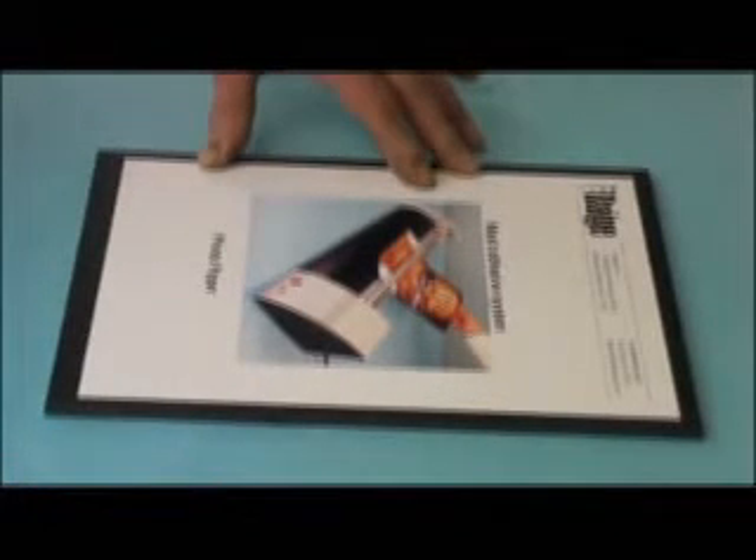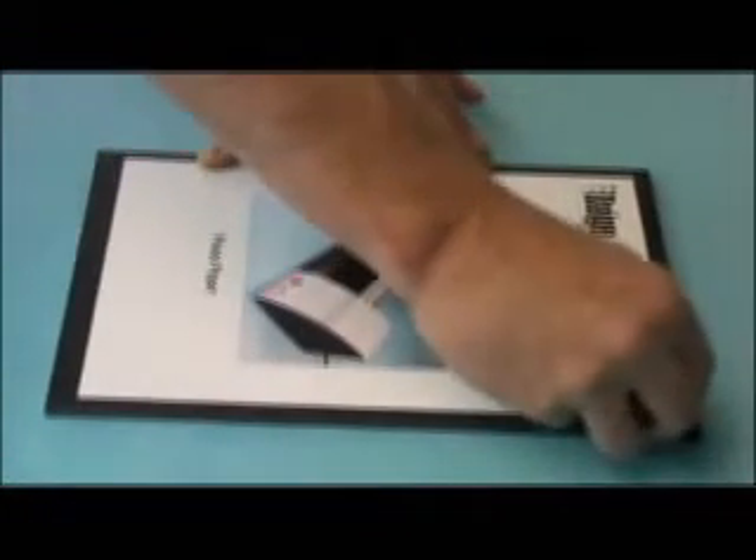You will receive a permanent bond on even hard-to-stick-to surfaces. Here we mounted a photo print to Gator Foam, which is a resin coated board, and it is completely permanent. If you try to remove the photo, you rip the paper.